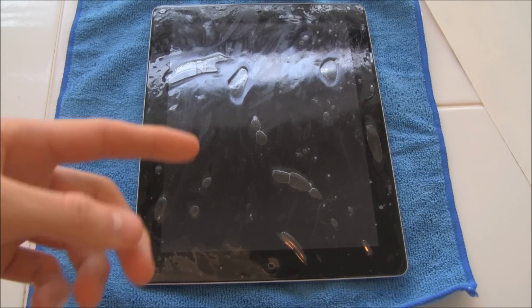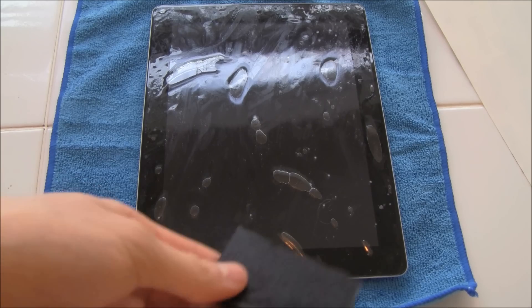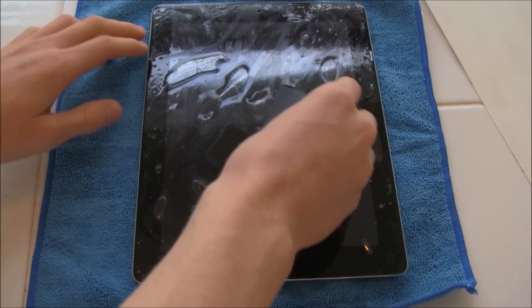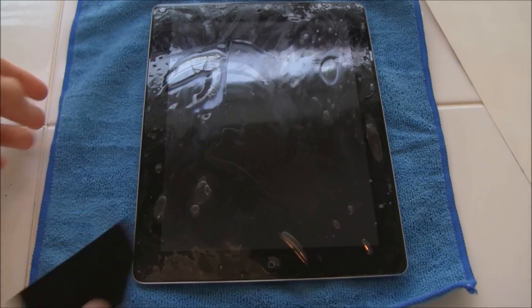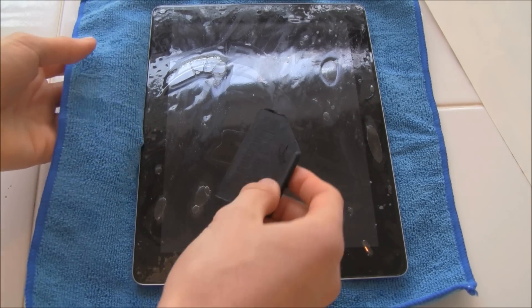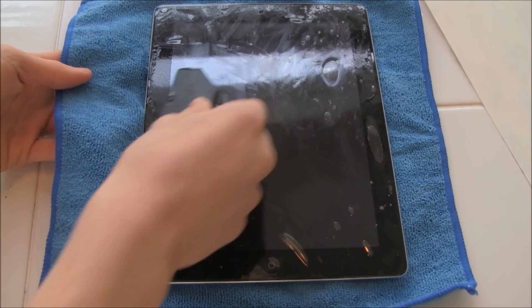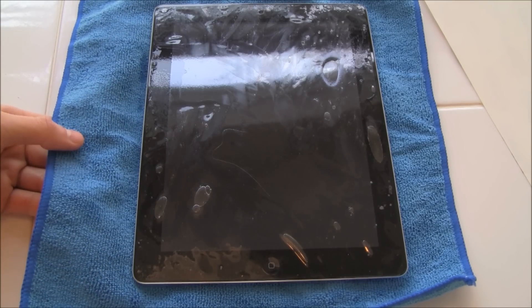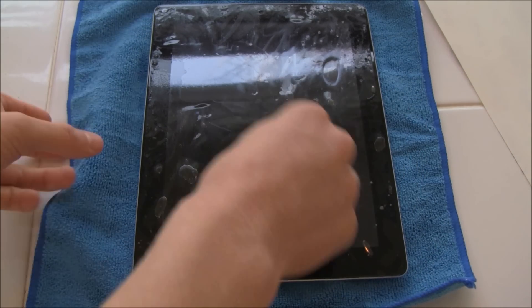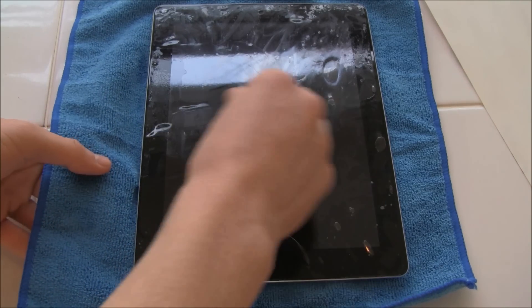I have it perfectly lined up right now and as you can tell it looks like a total mess. So what you're going to do is take the squeegee that they provided you with and make sure you just work out every single one of the bubbles. This is not hard to do at all because it is wet. The reason why I have this microfiber cloth underneath my iPad is so I can put it up around the edges so that when I push the water out, the microfiber absorbs the water and it doesn't get inside any ports. You want to make sure you push it to a side that does not have anything on it.